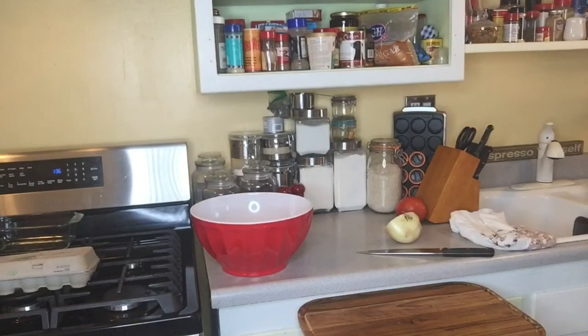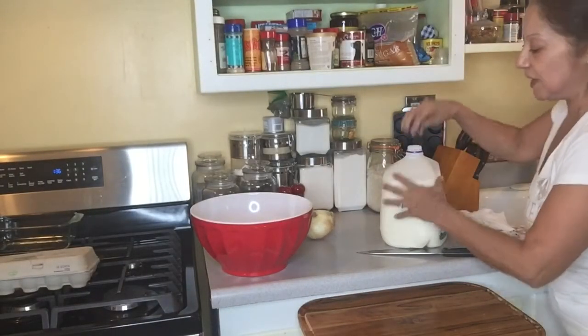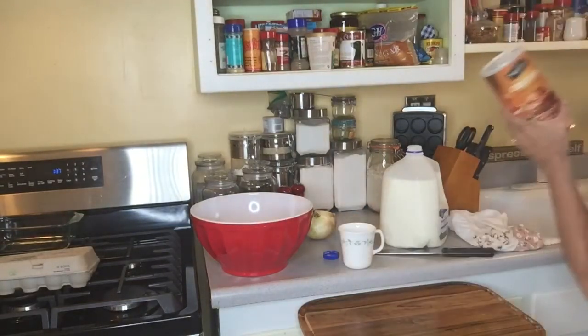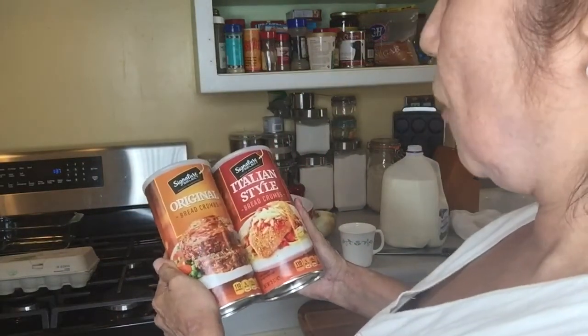The recipe calls for half a cup of milk, so we've got to get the milk out. I got this new fridge and it has basically given me a new lease on life. I need a measuring cup — I don't have one handy, which means I'm going to have to improvise. I bought two kinds of breadcrumbs; I like to have breadcrumbs on hand. I got the signature select breadcrumbs — you could go with plain or the store brand, it's all the same.